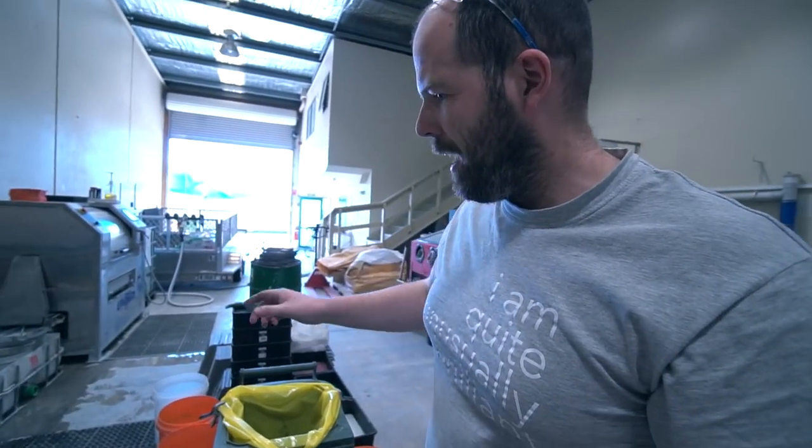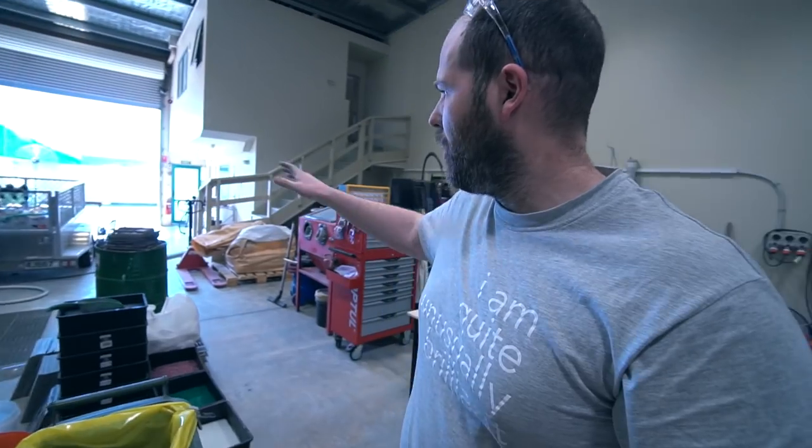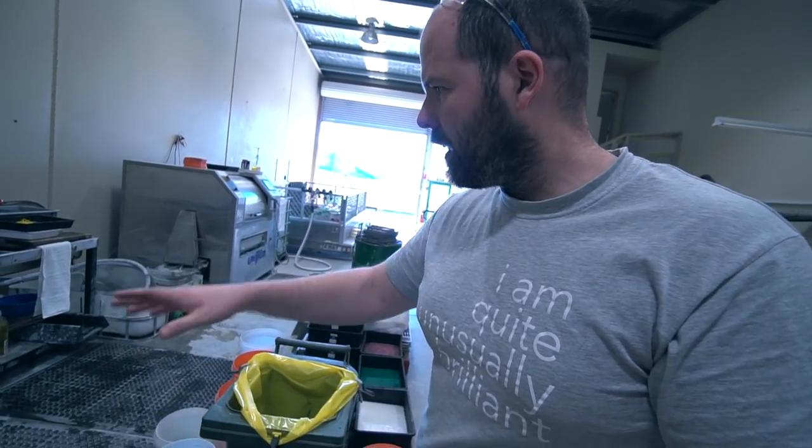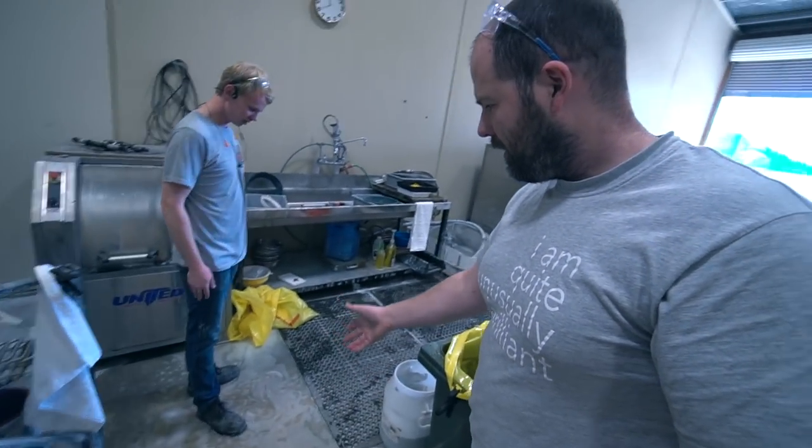Brad has just flooded the workshop for his first time — it's a rite of passage here. I have flooded this place multiple times, most recently a few weeks ago it was just everywhere. Nathan's done it a handful of times too. So we've got Brad's first flood. I'm still trying to figure out exactly what happened.